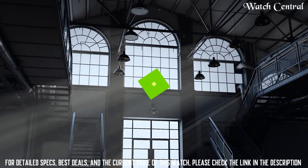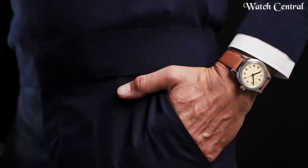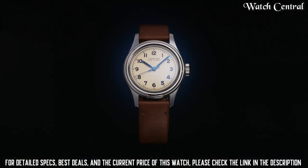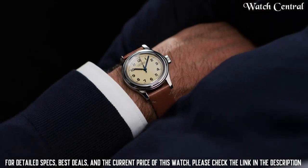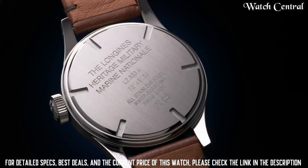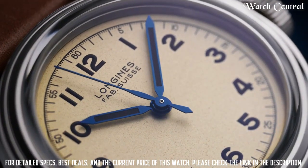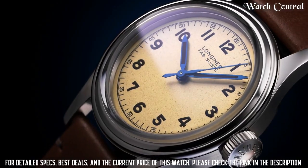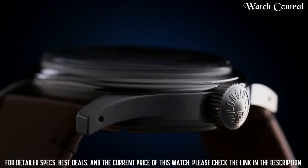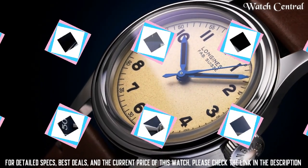Number 2: Longines Heritage Military Marine National Watch. Stainless steel case with a green leather strap, fixed stainless steel bezel, dial type analog. Longines caliber L888 automatic movement, scratch-resistant sapphire crystal, pull-push crown, solid case back, round case shape. Case size 38.5mm, case thickness 11.7mm, bandwidth 19mm. Ton clasp, water resistant 30 meters. Functions: hour, minute, second.